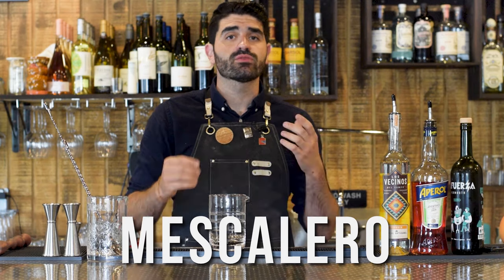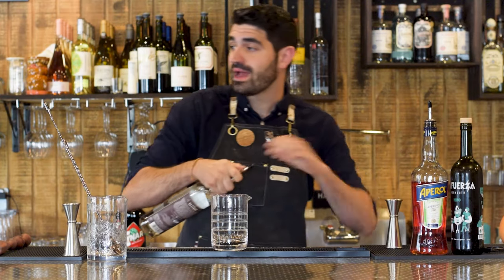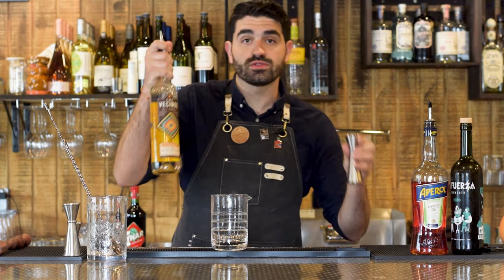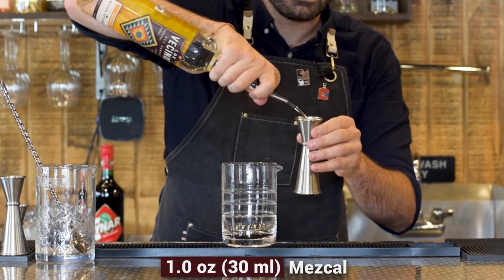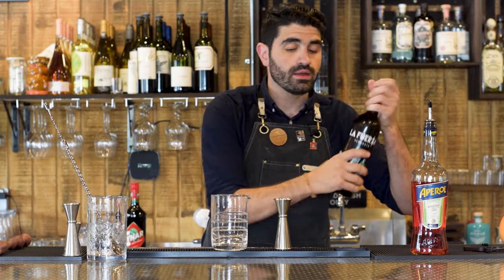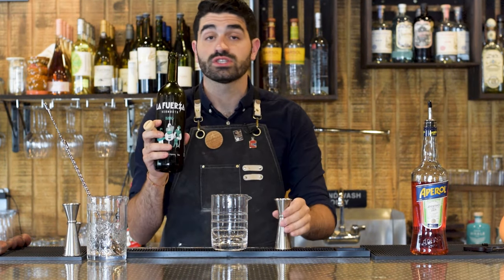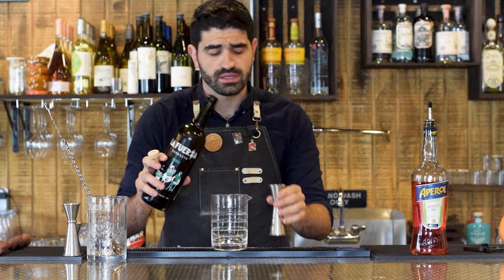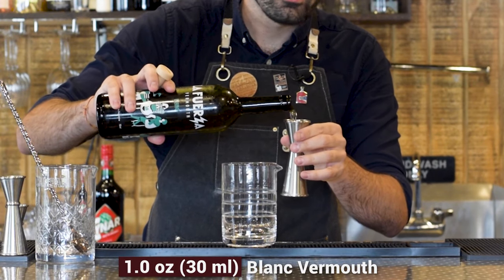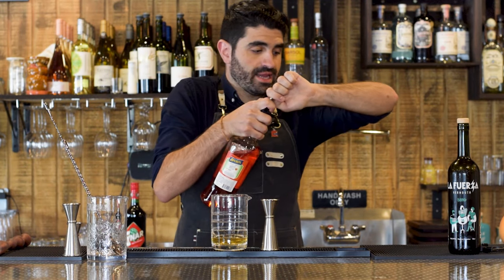It's kind of like a mezcal negroni with a slight little variation. We're going to grab our stirring glass — it's a stirred cocktail — and we're going to do one ounce of an espadine mezcal. I am using Los Vecinos del Campo espadine mezcal because I quite like it a lot. We're going to be doing one ounce of a blanc vermouth. I am using La Fuerza, which is an Argentinian vermouth, very delicious, but feel free to use whatever blanc vermouth you have.